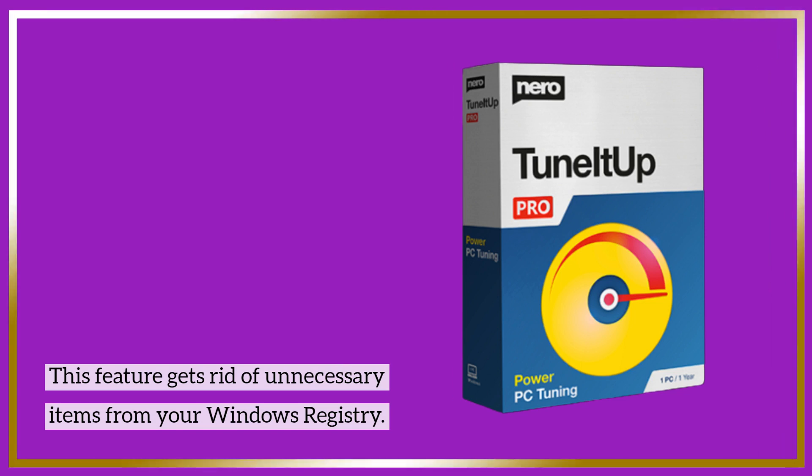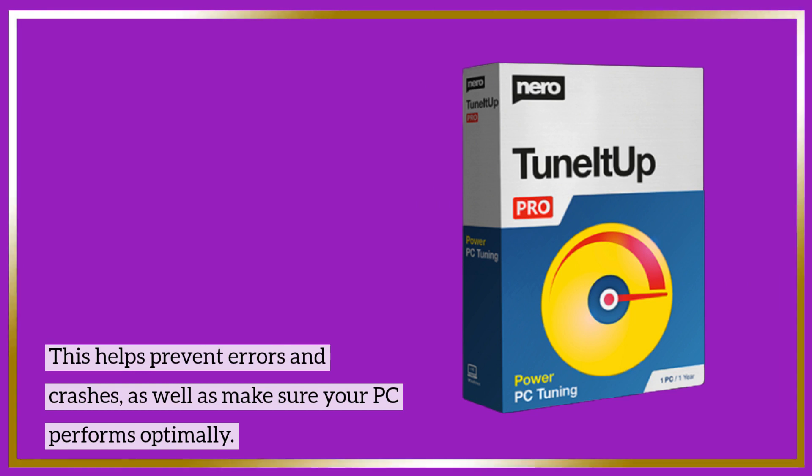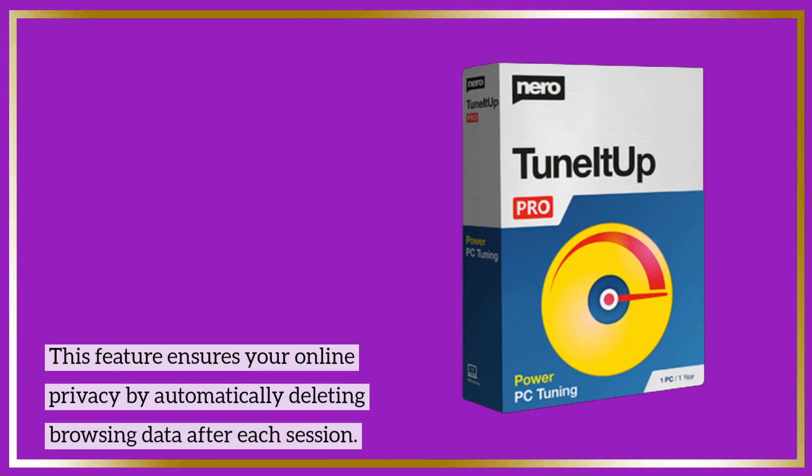This feature gets rid of unnecessary items from your Windows registry. This helps prevent errors and crashes, as well as make sure your PC performs optimally. This feature also ensures your online privacy by automatically deleting browsing data after each session.